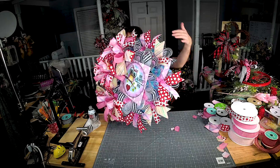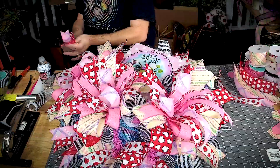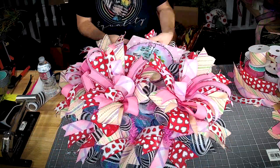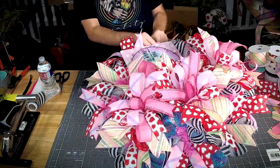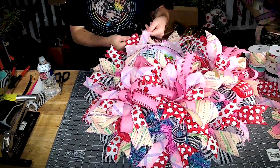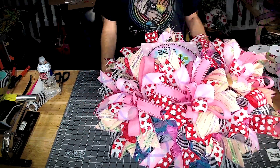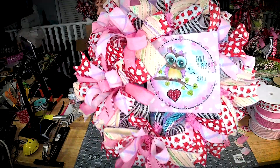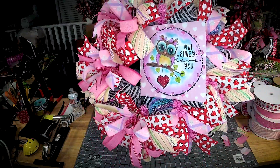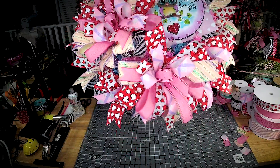Now we're just going to get a little bit of ribbon tails right here behind the sign, added to the twist ties around the top. I pulled in all of the colors from the sign into my ribbon and bows. We'll see you next time — bye!